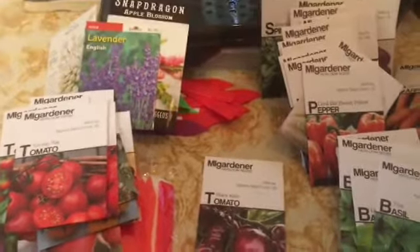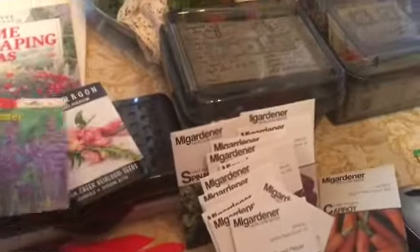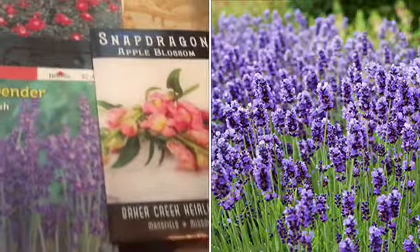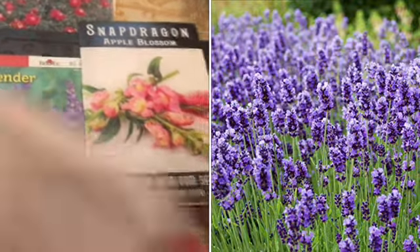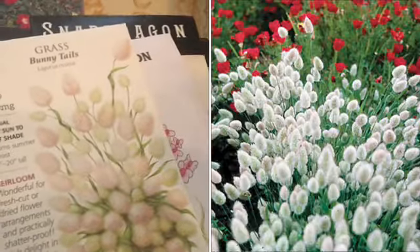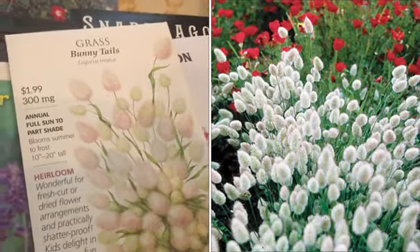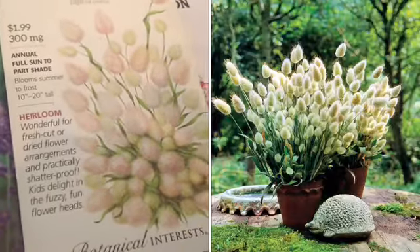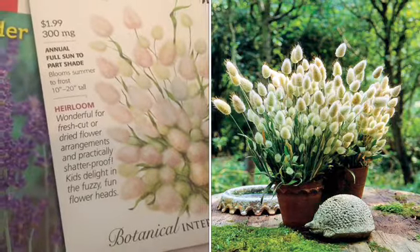I mostly went with In My Gardener seeds this year because they're very inexpensive, open pollinated, non-GMO, and heirloom — those three things are very important to me. For flowers I'm growing snapdragon, lavender from Baker Creek, snapdragon from In My Gardener, and bunny tails grass, which isn't truly a flower but they look like cute little bunny tails.